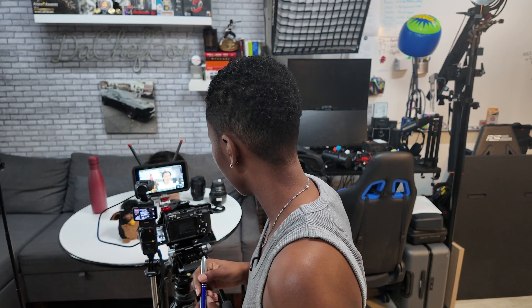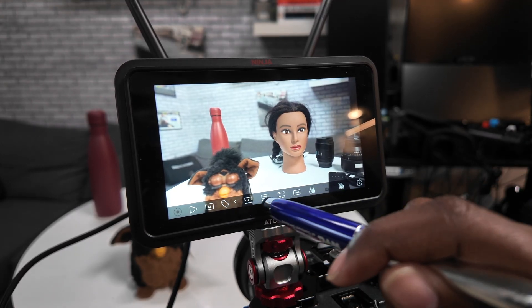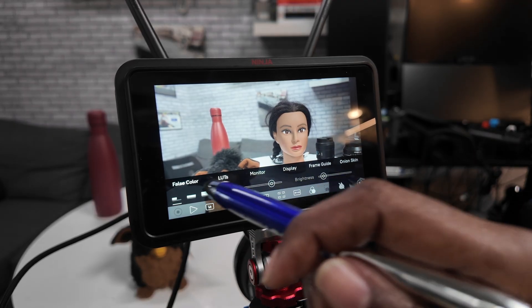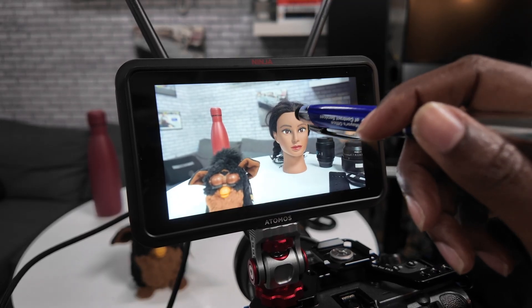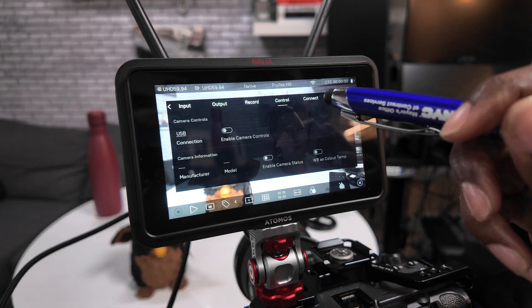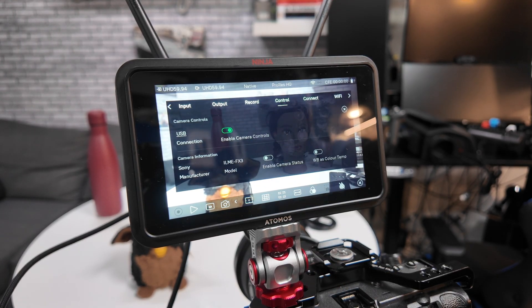Now let's see how we make this happen. I'm going to check if there are any additional settings that popped up. None down here. Let's check up here — Control. Yes! We have a new menu up top that says 'Control.' We're going to enable camera control.